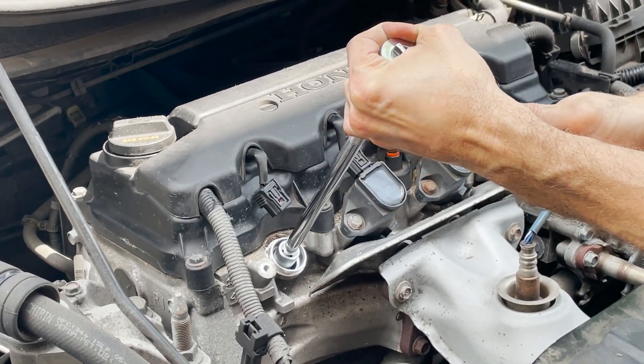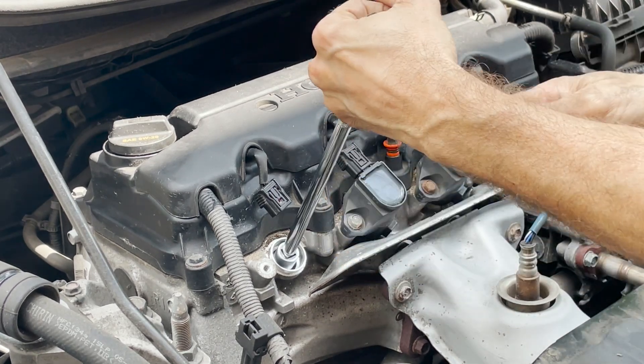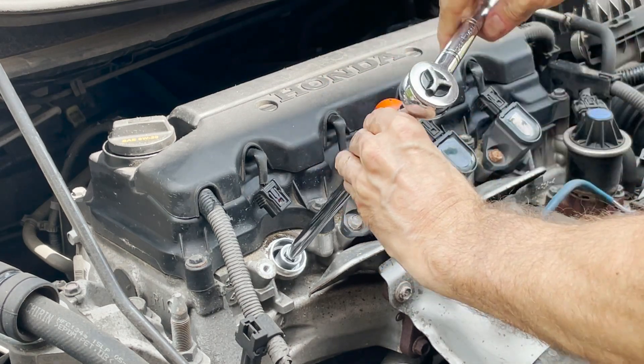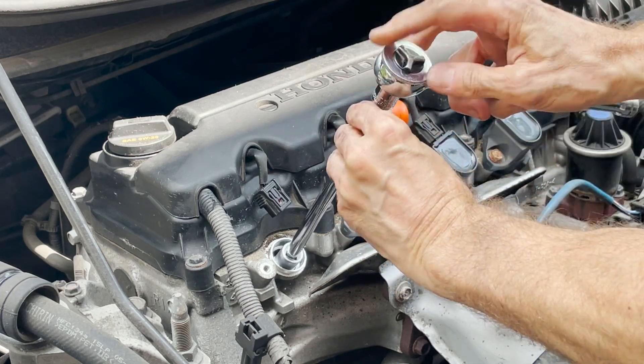Go easy. There we go. It's scary at the beginning — you don't want to break a spark plug inside of your car. Don't ask me how I know that. One of the worst nights.